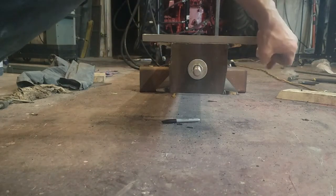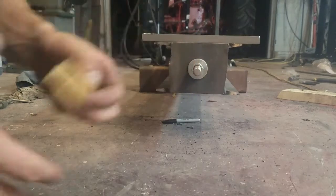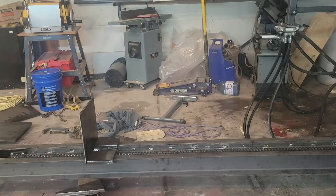These will be the guide pieces that I'll weld on — four for the weight and four for the guide plate, eight in total. They'll ensure that all of the components track along the beam.